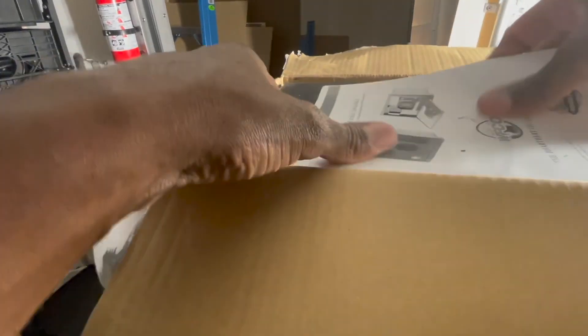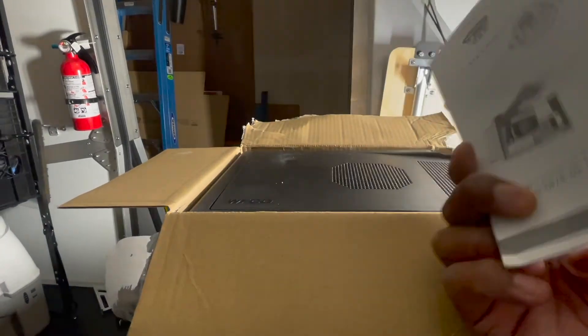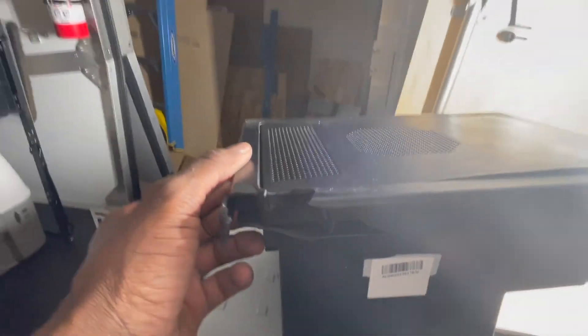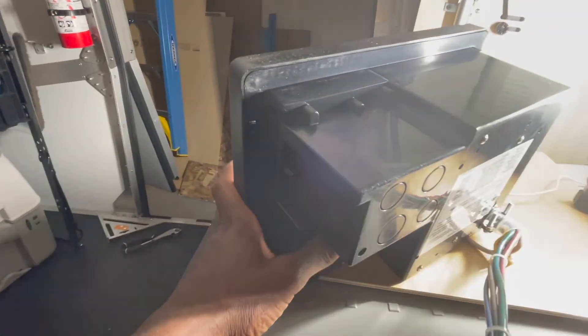I've got that opened — there's a little manual in here. Oh man, are you kidding me? Look at this. Wow, well that sucks. That's gonna put a damper on things. This is everything that's in the box but it sent me a broken piece — that's not cool.